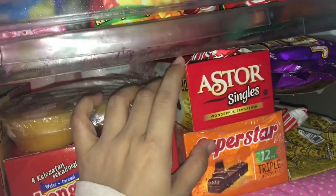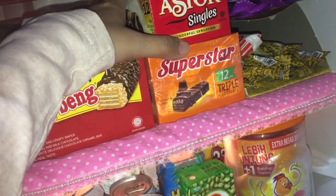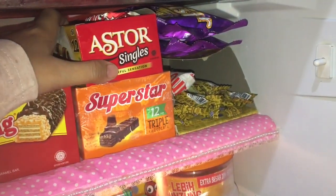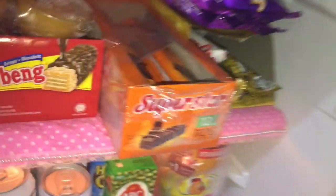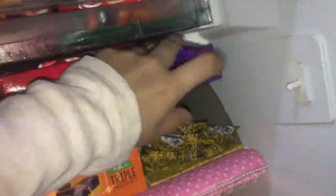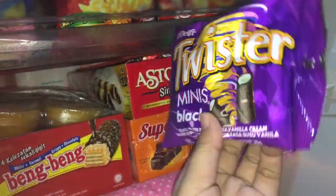Lanjut di sini ada coklat lagi — pokoknya Mami seneng coklat ya. Tapi gini, Mami ngemil ini bukan pas lagi nonton atau apa, tapi lebih tepatnya habis makan nasi. Mami punya kebiasaan kalau sudah makan nasi selalu carinya makanan manis. Nah ini ada astor, ada isinya ya. Ada superstar juga — Mami rasa jajanan ini bunda-bunda semua suka juga. Ini kesukaan Mami dari kecil, sukanya yang rasa vanilla.